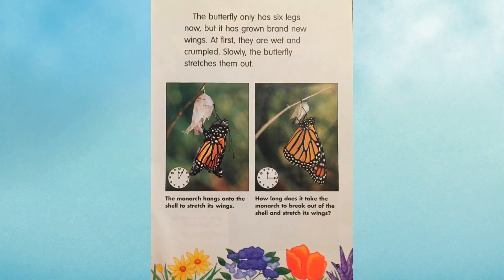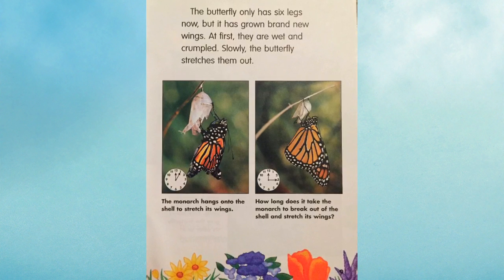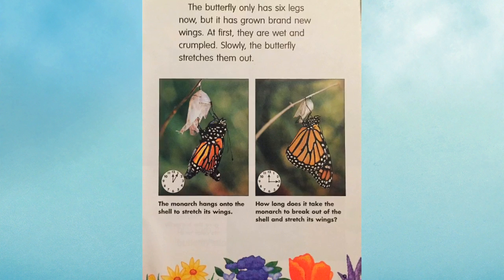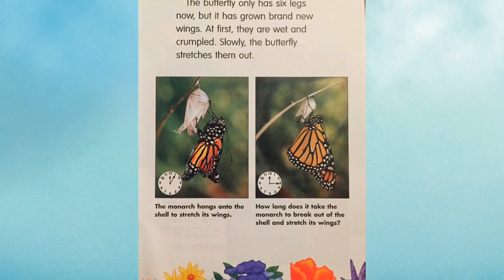The butterfly only has six legs now, but it has grown brand new wings. At first, they are wet and crumpled. Slowly, the butterfly stretches them out. The monarch hangs onto the shell to stretch its wings.